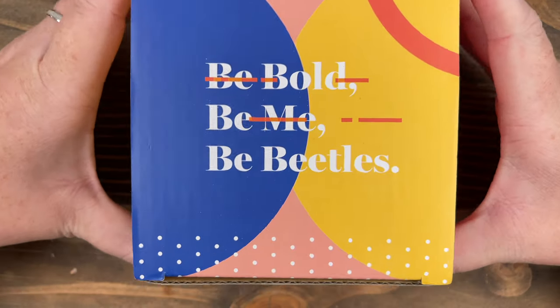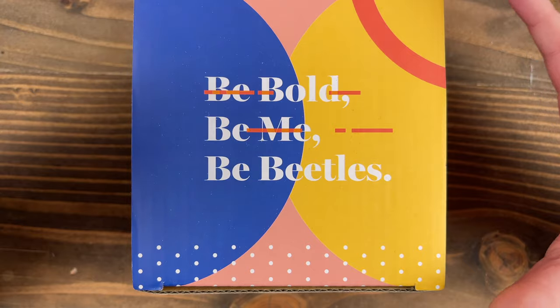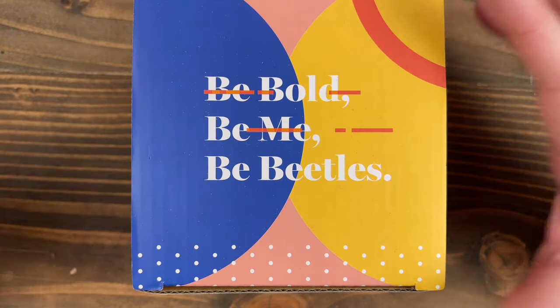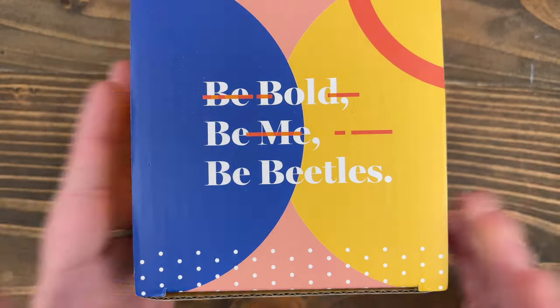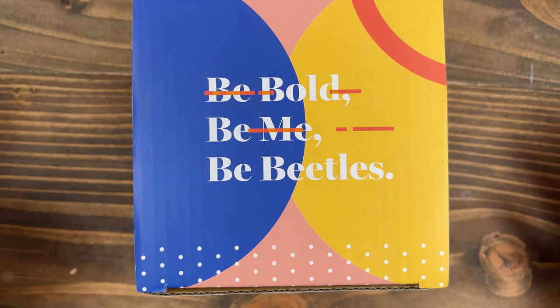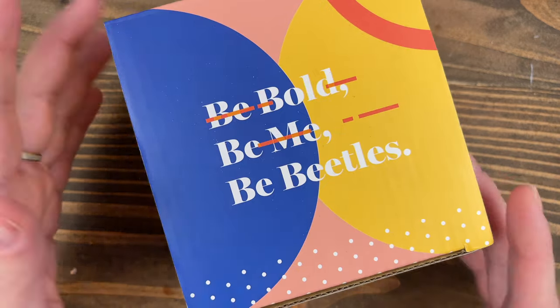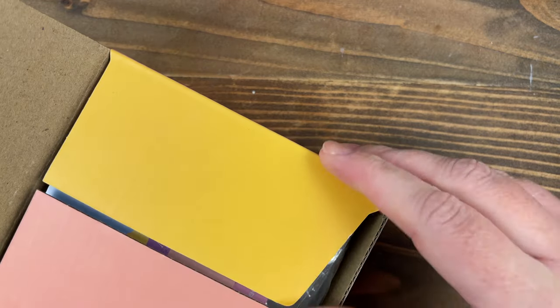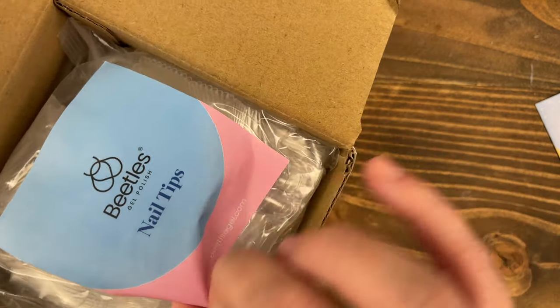This is the Beatles kit that you guys have all been telling me I had to try. It comes with a lamp, glue, and the tips, and I love this little box — I think it's super cute. Beatles actually has really cute packaging. I don't actually own anything from them, but they're a pretty well-known brand in the nail community and I've never really heard anything bad about them. There are no instructions on the actual box; they tell you to go ahead and read the application guide.